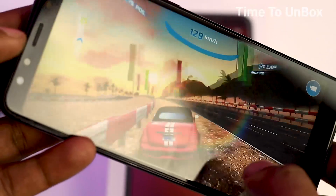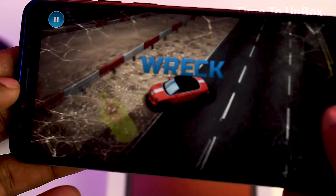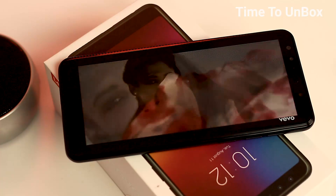That's all about the specs, but I have not tested the camera performance yet — I'll do that in the full review. This smartphone is sold in India via Flipkart at 8999 rupees. Right now the sale hasn't started, but you can make a pre-booking on Flipkart.